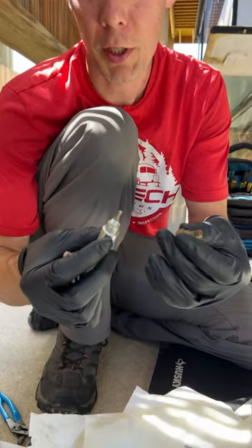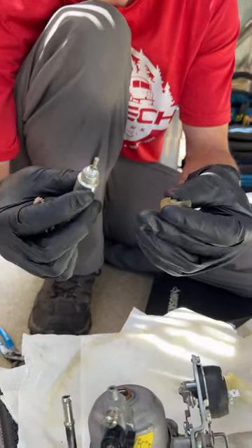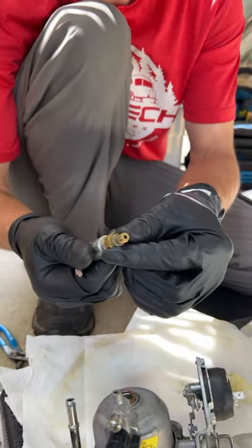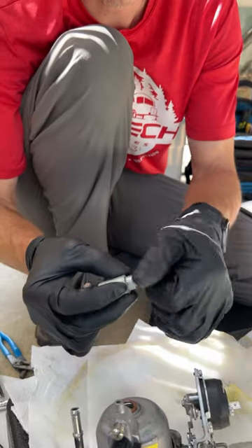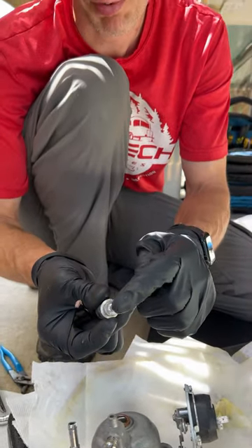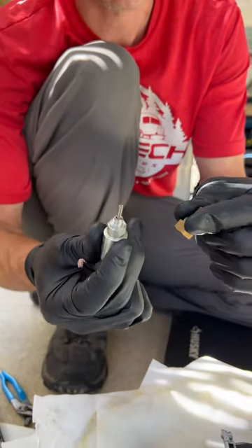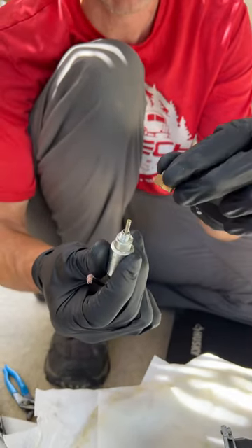When doing your service on generators, a lot of people will take this piece out of the bottom, think it's nothing, spray it off, and call it good. But if you don't take this apart and make sure things work — make sure this plunger goes in and out properly — you're missing one of the important steps, because all the bad stuff in carburetors settles to the bottom, which is this part.